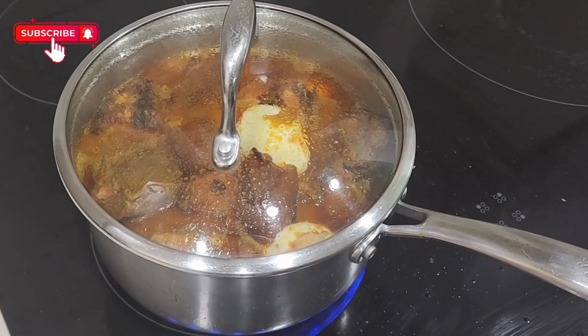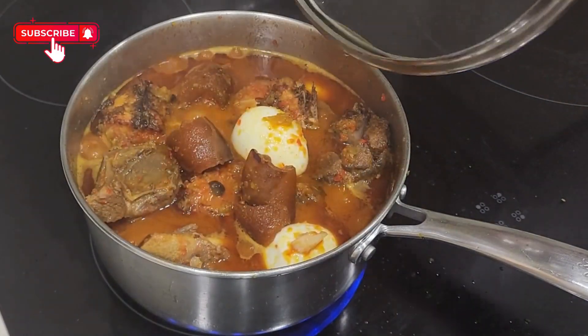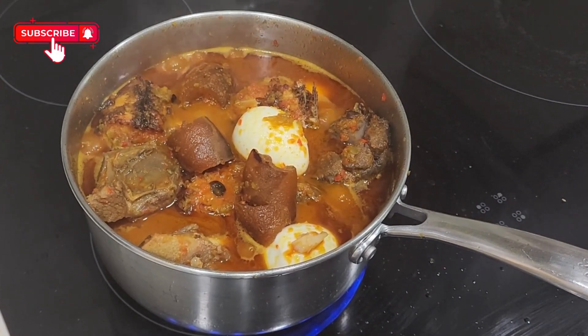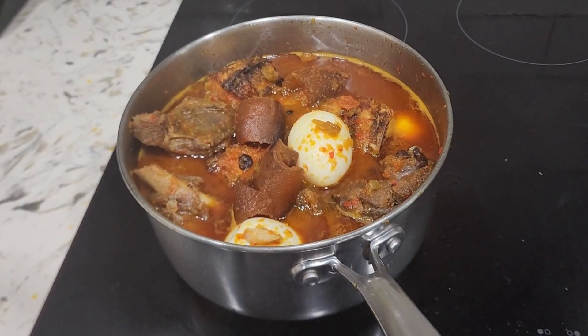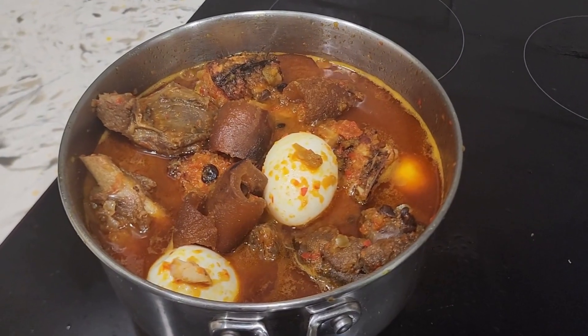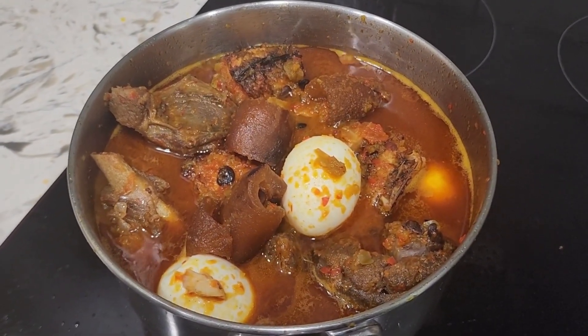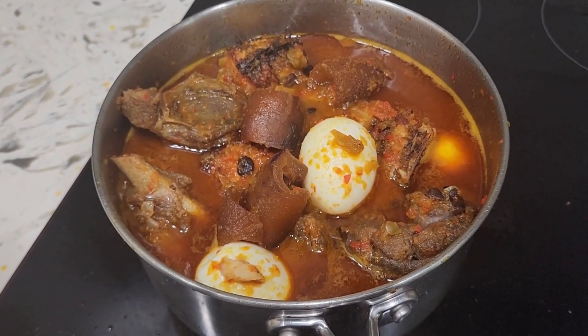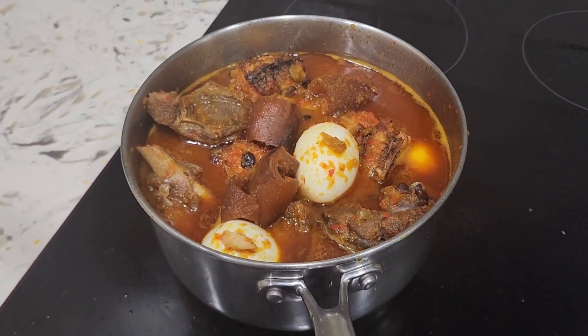Our sauce is ready! You will know it's done when the oil is floating on top of the sauce. I do hope you enjoy the video and that you're going to recreate this recipe. Thank you so much for watching — see you in my next video, bye!